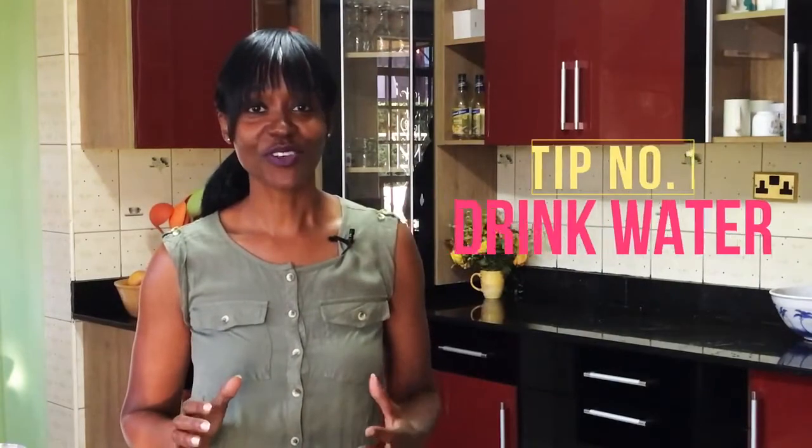Hey guys, it's your coach Roseanne from Treasure Fitness, and today is Tip Tuesday — a day where I get to share with you amazing tips that are going to help you transform your lifestyle using fitness and nutrition. Today's tip is going to be all about how to naturally detoxify your body.